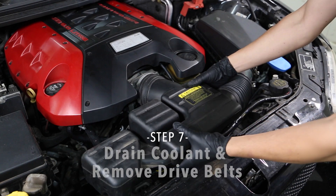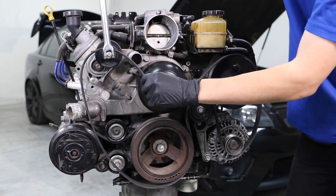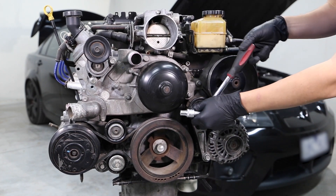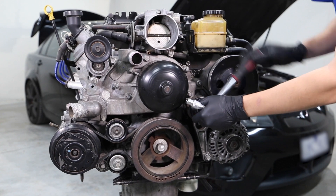Step 7. Remove the radiator cap. Drain the engine coolant into a clean vessel, then remove the single drive belt from around the pulleys. To remove the drive belt, rotate the tensioner to relieve tension on the belt using a ratchet or spanner. If you're still struggling, try using a breaker bar for more leverage.